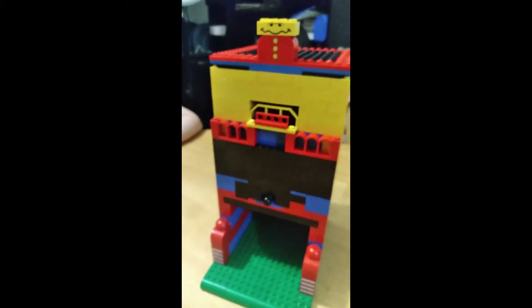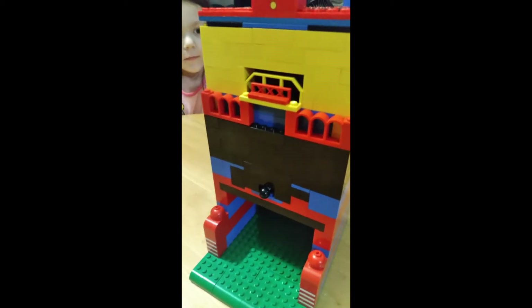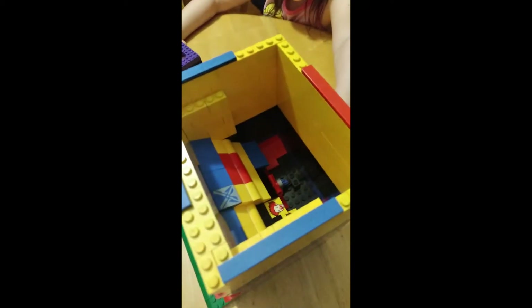So here's our candy dispenser. You simply pull the lever out and push it back in to stop the candy. This looks not that easy to take off. There's the inside of it. I guess this shows you how it works from the inside — it just opens and shuts.